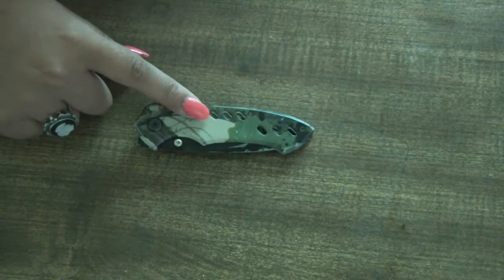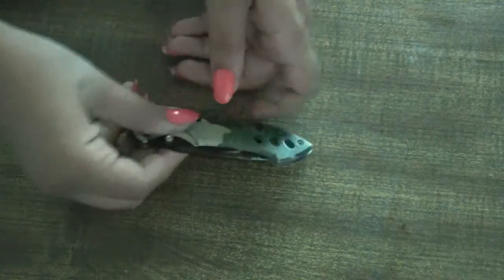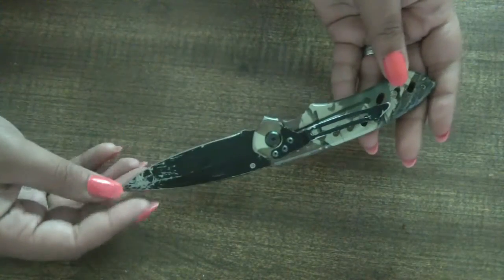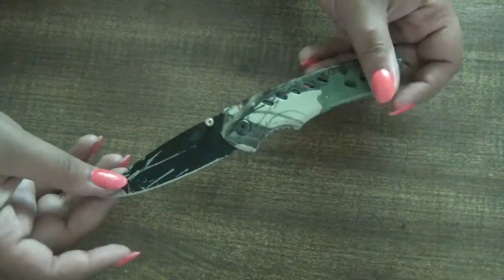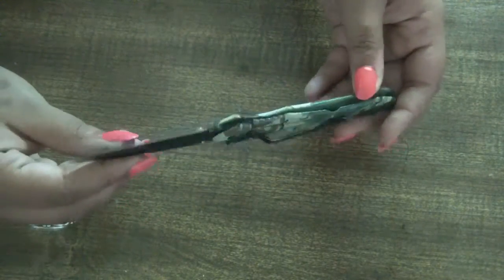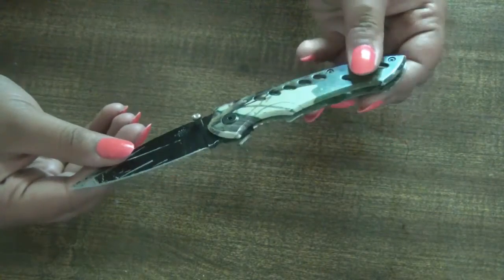Hi everyone, this is my Marlin pocket knife. It's a three inch blade and I'm doing this video about my trusted side companion that I take everywhere with me and use for absolutely everything, as per request from Valerie.